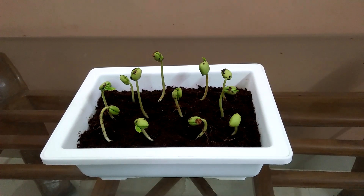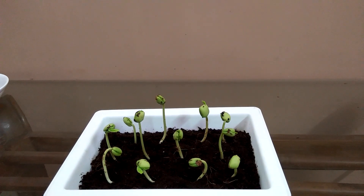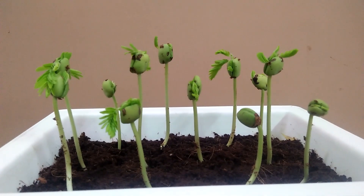Here is the result after 5 days, as you can see. They are doing well and growing nicely. After 7 days...